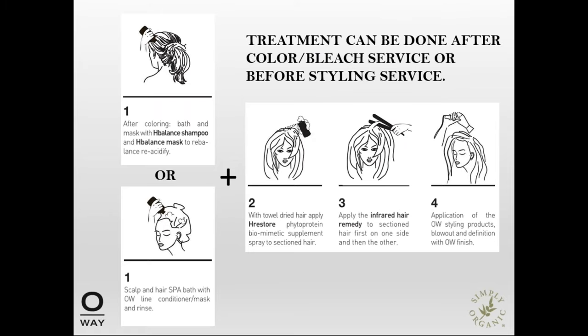Here's how the mini treatment should be done. Step one, after coloring, use the hair bath and mask to rebalance and re-acidify the hair, or use the scalp bath and conditioner and rinse. Next, towel dry the hair and apply a spritz of H-Restore phytoprotein supplement spray through the hair from scalp to ends, combing it through each section. Then apply the infrared hair iron to each section — about three to five passes depending on how much hair the client has. Finish with the application of OA styling products and complete your blowout, defining the look with OA finishing products.